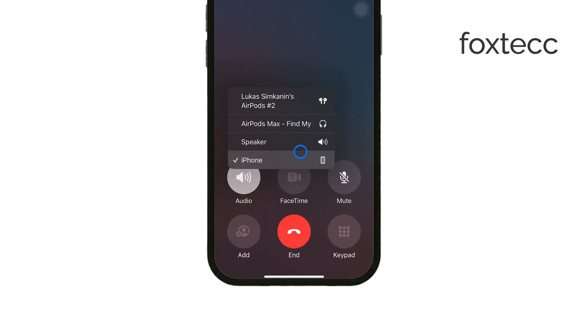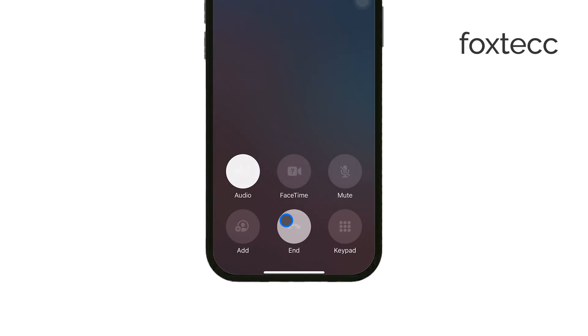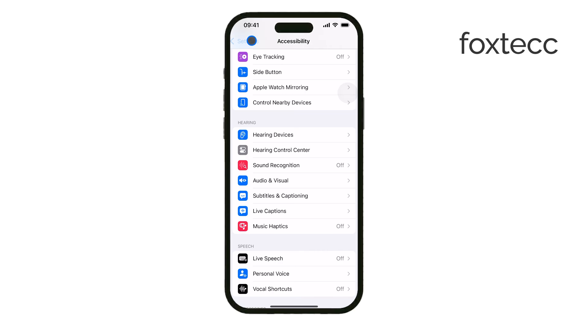But if you're looking for a more consistent way to disable it, there's a setting that can help. In your iPhone settings, you can adjust the audio balance to shift all sound away from the ear speaker.